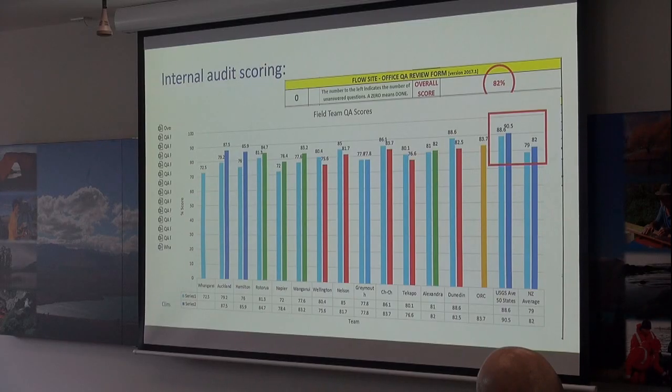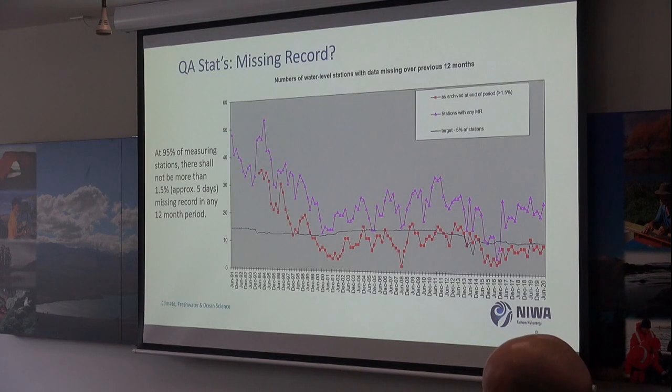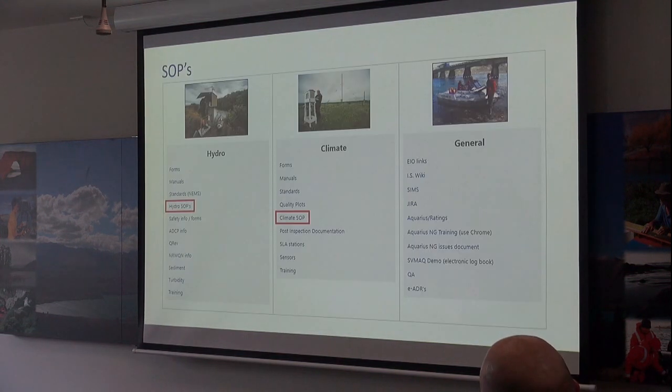I'll do a bit of a presentation on some of the findings we've been getting. You can see we've improved from 79 to 82 across all the teams. In comparison with the US, we've used the same system. Red is more than 1.5%, which is what our target is. So all the SOPs are sitting in those two locations now.